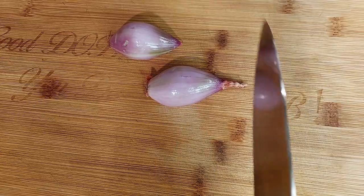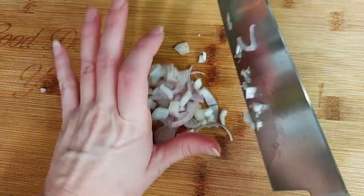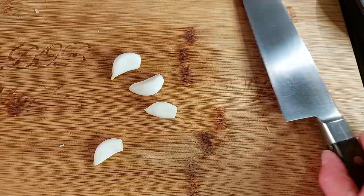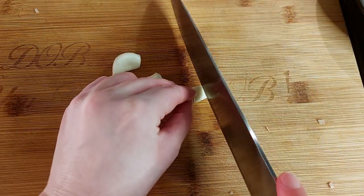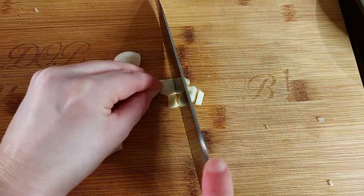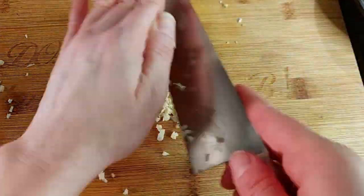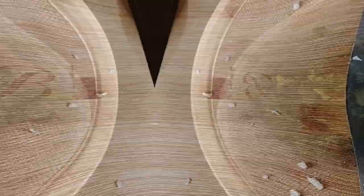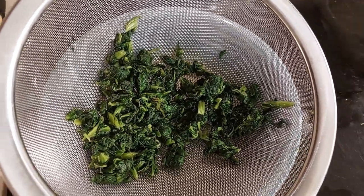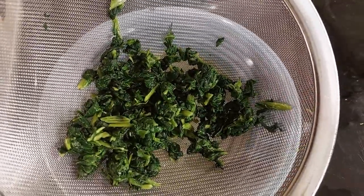I'm going to mince up this shallot, and then mince up four cloves of garlic. Here's our defrosted spinach — when it was frozen it was one and one-third cup, and now you can see it's shrunk quite a bit, but it's enough for our mixture.